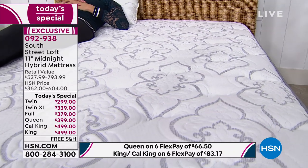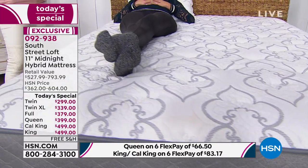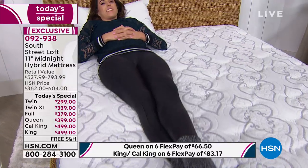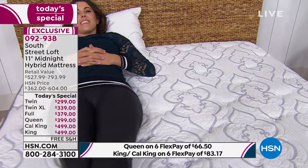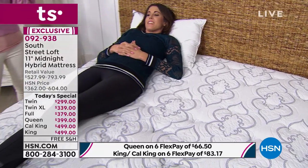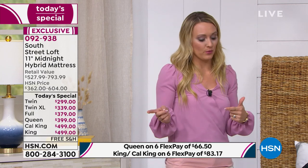I cannot believe how affordable this is, especially if you want to jump to a California King or king from a queen — you always think that's going to cost a million dollars. Or maybe you want to furnish a guest room with a narrow staircase where you could get a queen up there, but there's no way to get a California King in, even though the room is large enough. This is a solution for that.